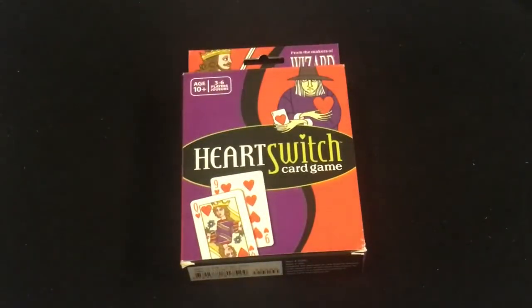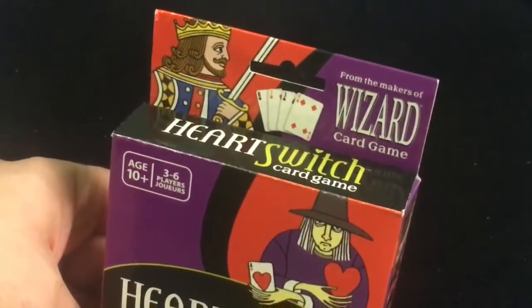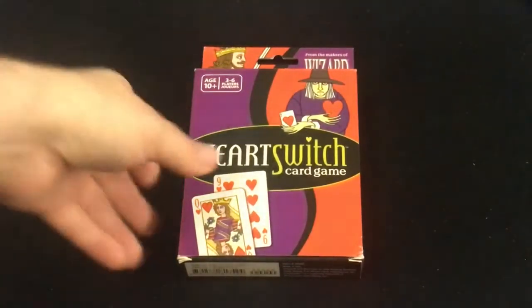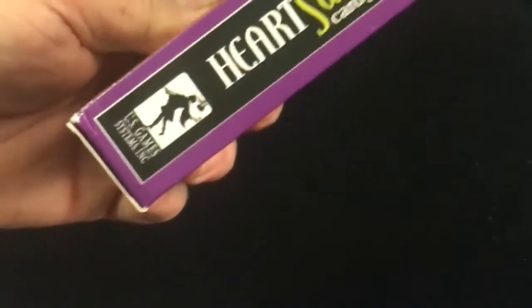I do have another one coming called Five Crowds which will be up alongside this one, along with the Flex deck. On the front it says Hot Switch Card Game, from the creators of Wizard, which I also have and have looked at on my channel. I will be looking at the game again at some point. On the side it says Hearts What's Card Game, and it is by US Game System.